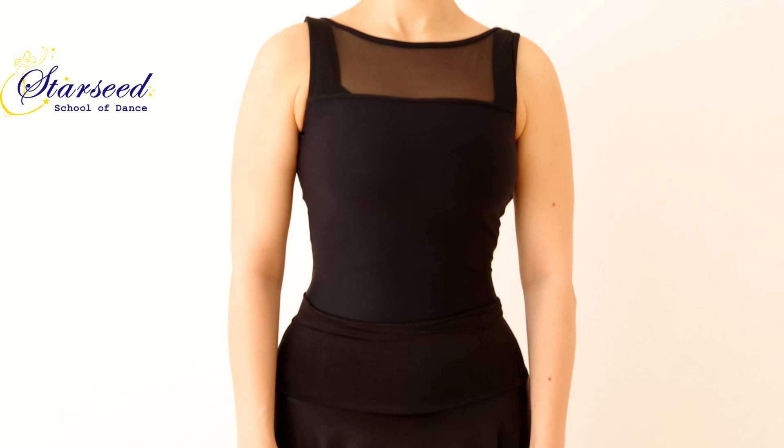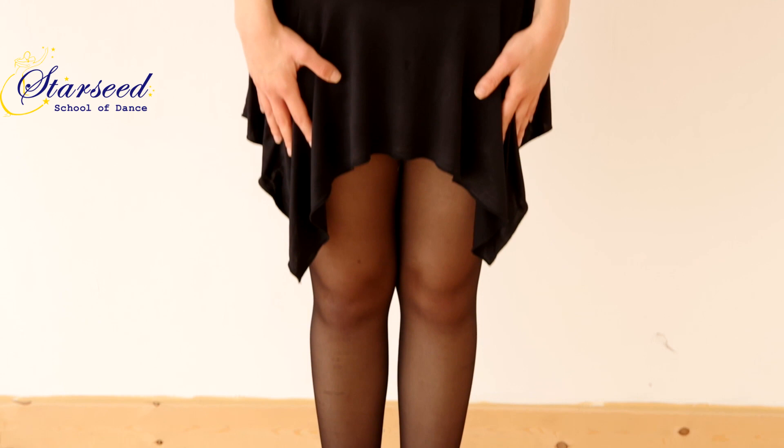Hi everybody! My name is Eleni and in this video I'm going to share with you tips about posture.